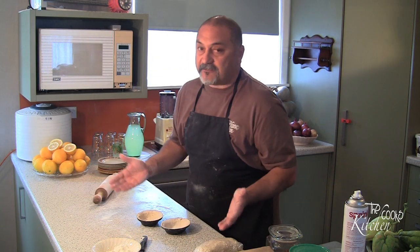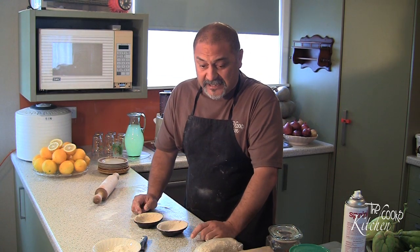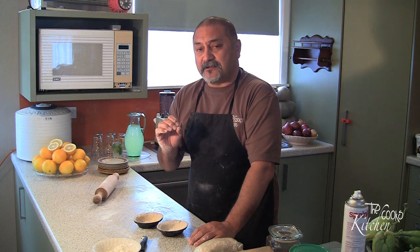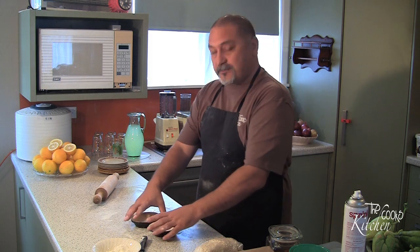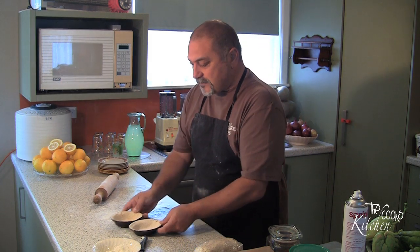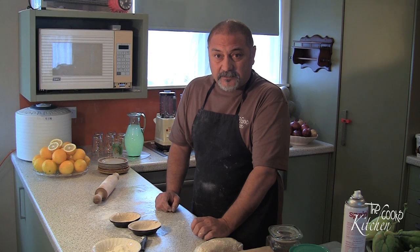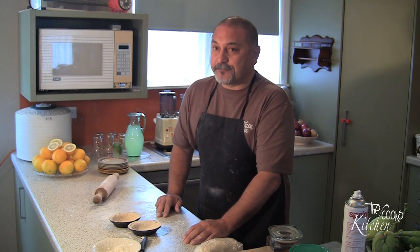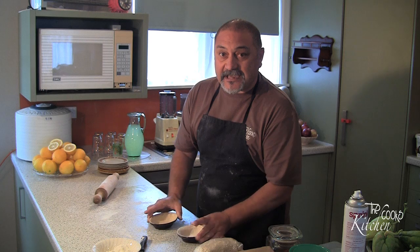For your own filling put whatever you like in there — baked beans or spaghetti. I've just rustled up a little bit of garlic, rosemary, poached chicken, and we'll put a little bit of potato and mashed pumpkin on top of that. We'll bung them in the oven for about 20 minutes on 200 degrees — just keep an eye on them. And that is our pastry and our lesson for the day.